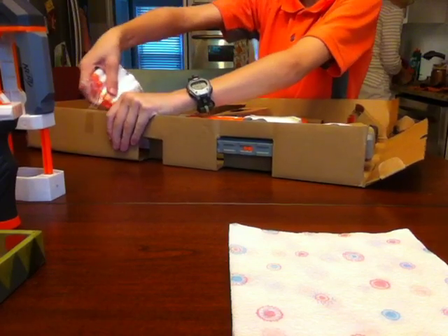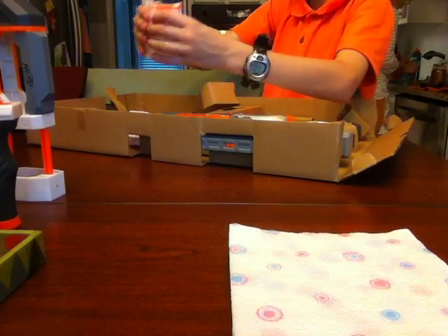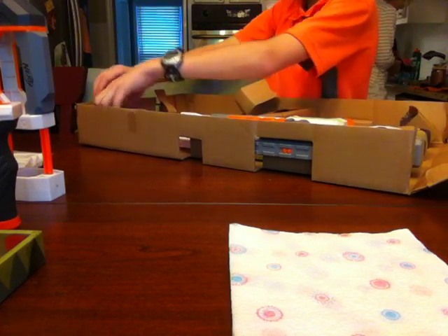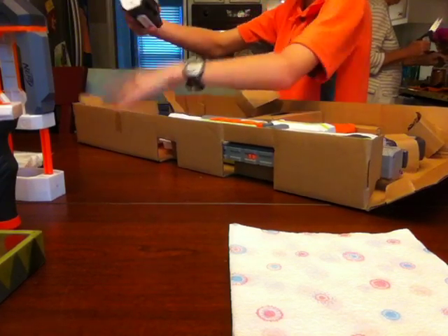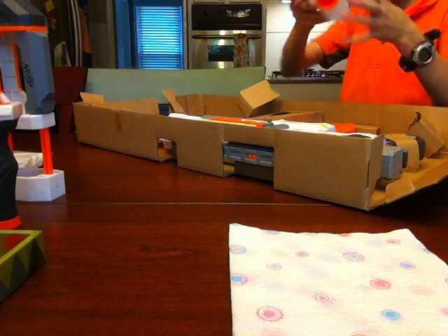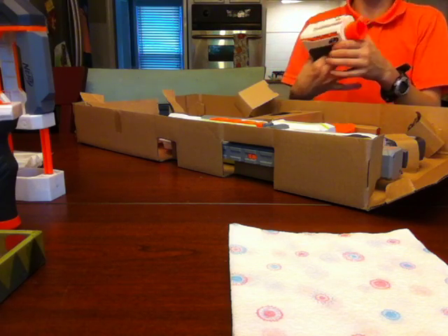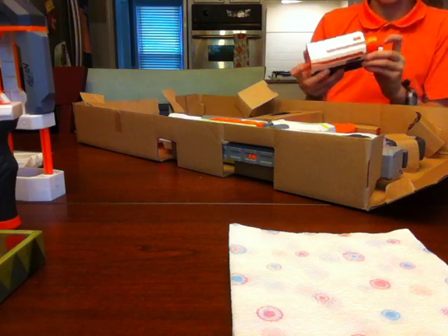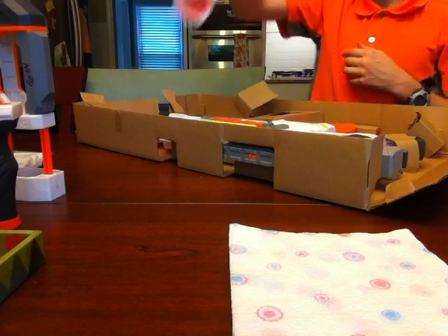Right here I've got the bullets, even though I have a lot more. Next we've got the double rail — I can't think of the name. The suppressor — that's what you would call it on a real gun. I don't know what it's called on a Nerf gun, but there we go. That was pretty easy to open.